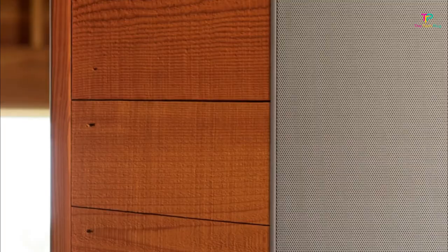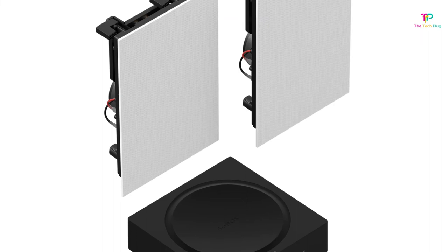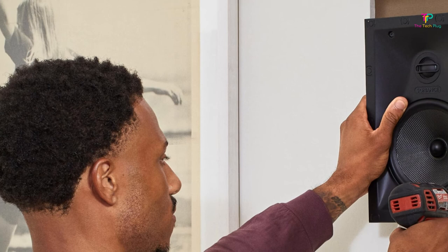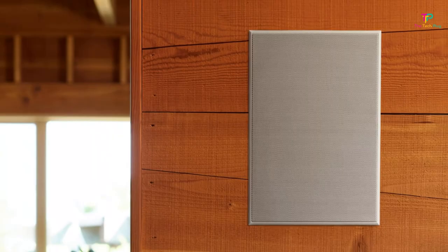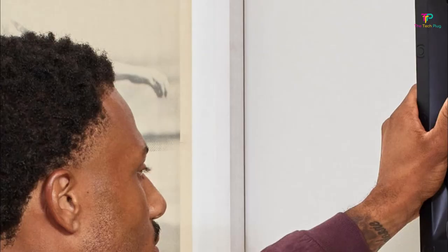While the Sonos app is generally praised for its user-friendly interface, it's worth noting that you'll need to use it for Spotify streaming, whereas other streaming services can be used without the app — a minor inconvenience to keep in mind. As for price, these in-wall speakers are on the higher end of the spectrum. However, considering the exceptional sound quality, ease of use, and the reputation of both Sonos and Sonnets, it's a worthwhile investment for audio enthusiasts who value top-tier performance. Check out the links in the description for pricing and availability.